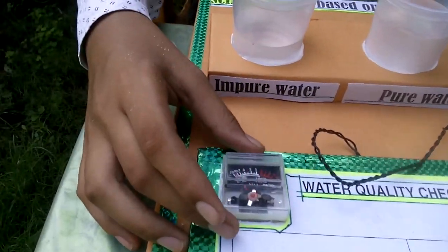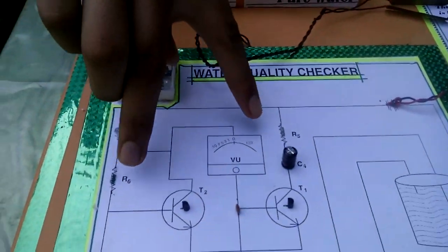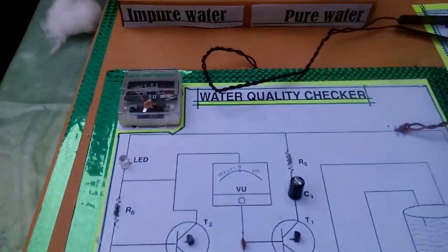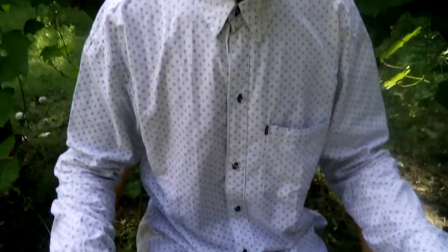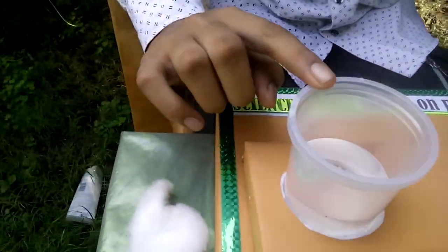This is our voltage meter, this is an LED light, and these are resistances. As you know, pure water is a bad conductor of electricity, and impure water is a good conductor of electricity.